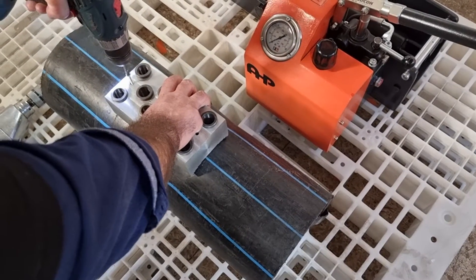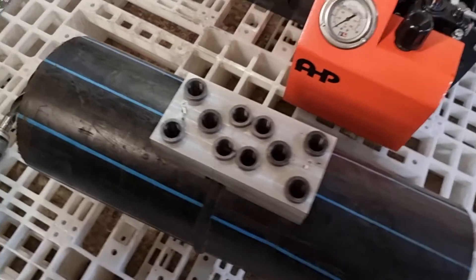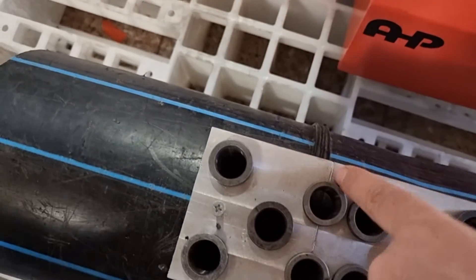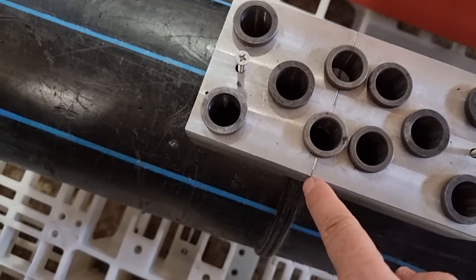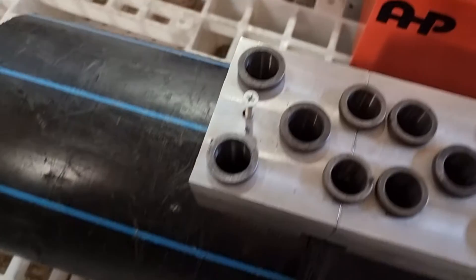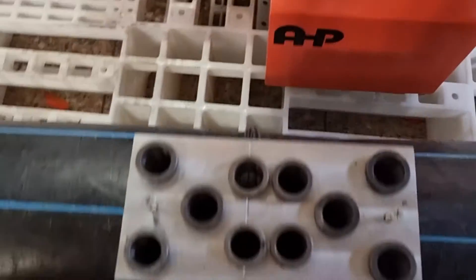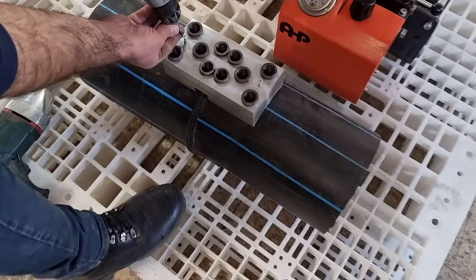As I'm showing, first I need to fix the template to the pipe. You need to adjust the center line — there is a line on the template — and you need to align that line exactly in the middle of the butt weld, then fix the template in place.